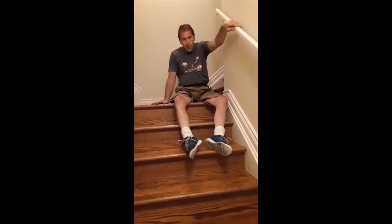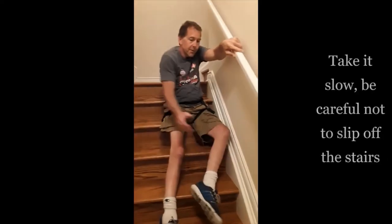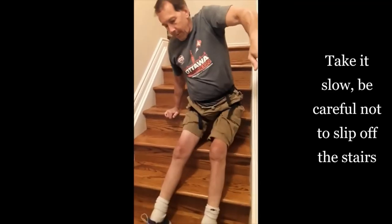Going down is just the opposite. I have gravity on my side going down, so it's a little bit easier. These stairs are very slippery, so it's easy to just get my feet to slide down in front of me — one step at a time.